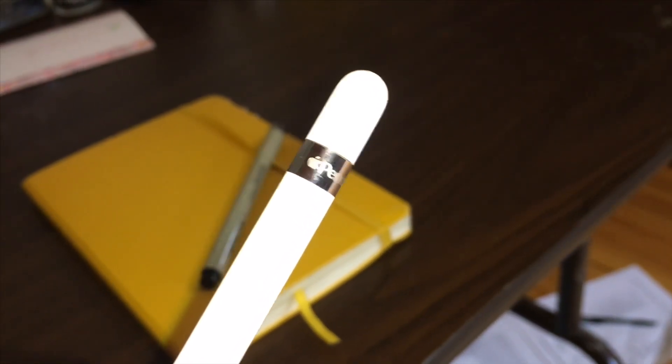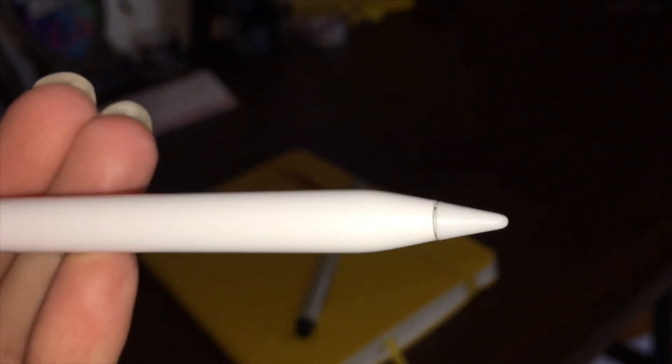This pen really upgraded it — I feel like I can do so much more. I'm going to show you the Apple Pencil itself, then do an unboxing, and then a review slash how I take notes. Here's the beautiful pencil itself; as it says at the end, it is an Apple Pencil.